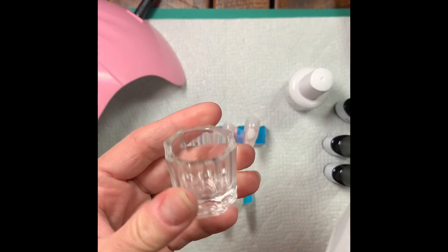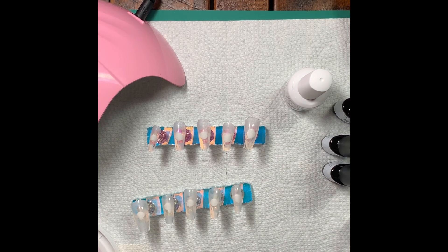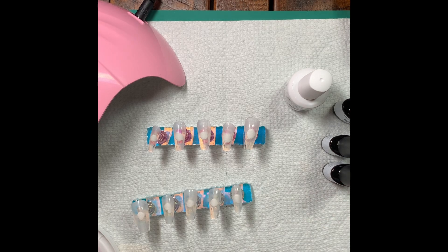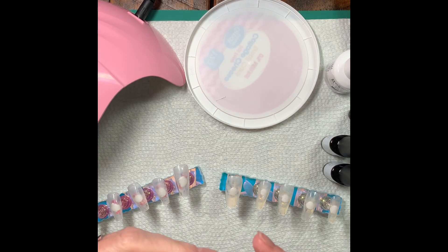The nice thing is you just use rubbing alcohol, so there's not a lot of odor with this equipment, which I really like. I tried doing acrylic nails at home and the smell was just too much. So this is really nice — the gel polish and just rubbing alcohol.